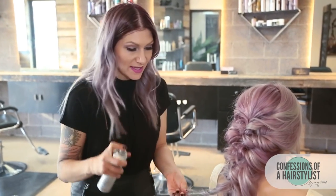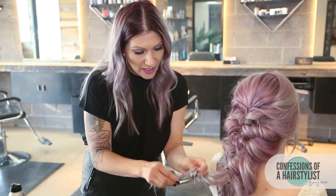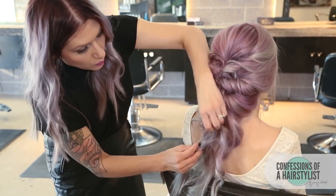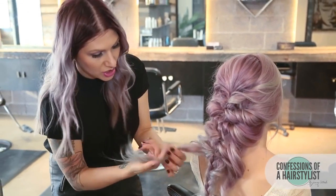So now we're just getting to the last bit. I'm using a little bit of texture spray, just pinch and pulling it out and then interweaving it into our braid. And that's basically what we're going to do throughout, because we want to hide the braid — we don't want it to show.